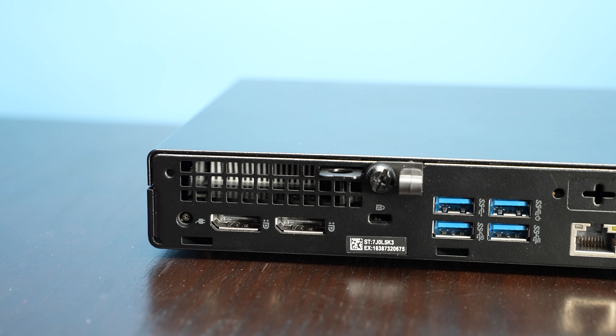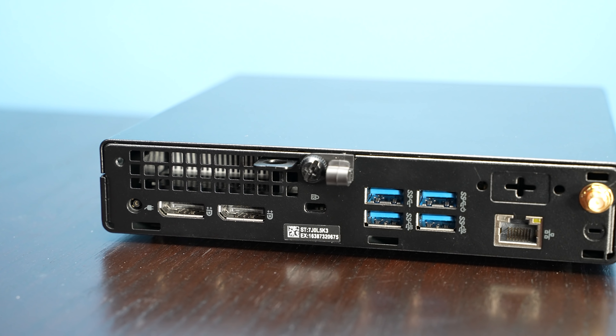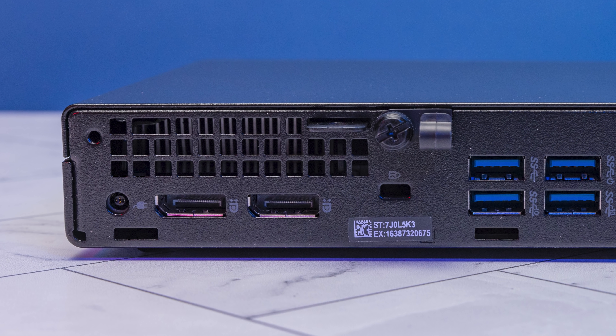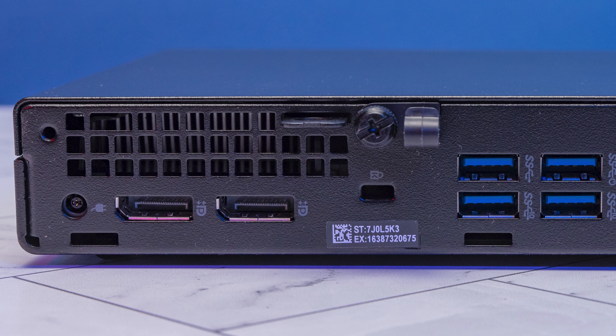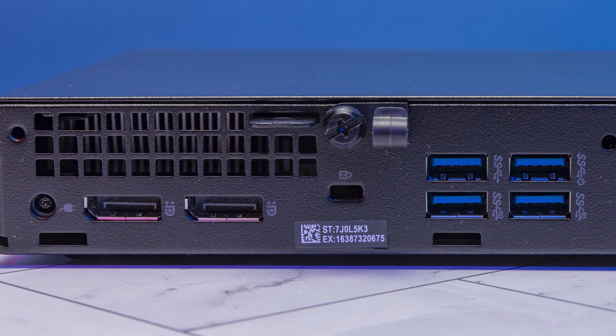I want to talk about some of the little creature comforts that Dell does here. We have the Kensington lock port, but there's also this little tab that lets you lock the chassis so you can't open it and take out components. There's a little lock hole for that so you can't pull the cover off. Then to get inside, you have a thumb screw, and next to it there's a little holder for the power supply cable — providing retention so somebody doesn't accidentally kick the cable out. It's a nice little feature Dell has been doing for generations.